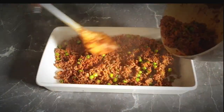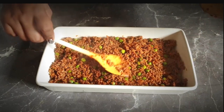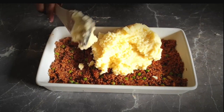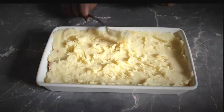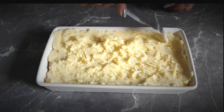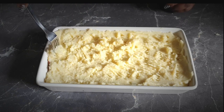The mashed potatoes are ready and set aside; the ground beef is also ready. You can smell the aroma of the herbs — the rosemary and thyme smell really really good. I'll proceed to add the mashed potatoes and spread them equally. I've spread the mashed potatoes using a fork, which helps them not mix with the ground beef underneath. I'll pop this into the oven at 180 degrees for around 18 to 20 minutes.